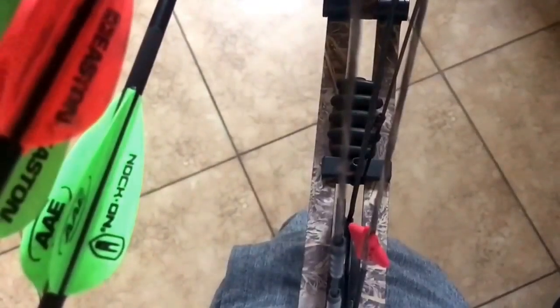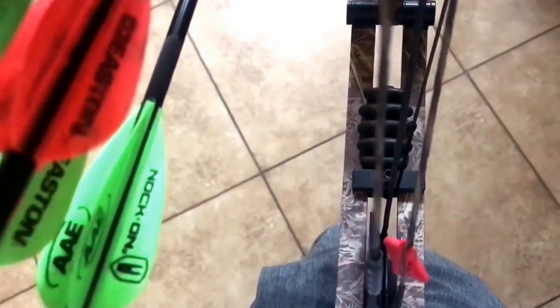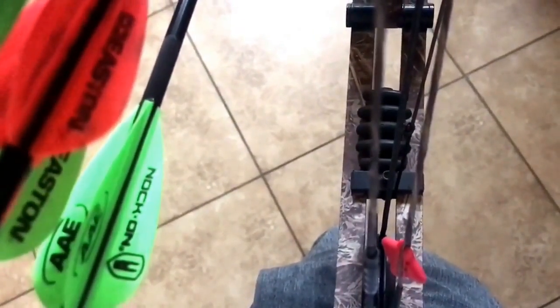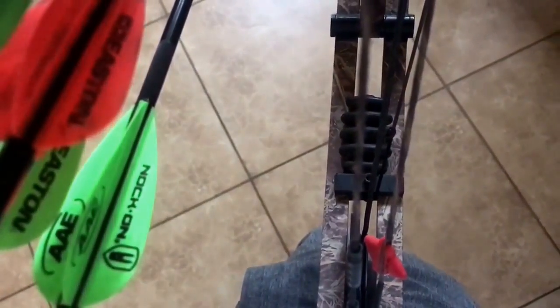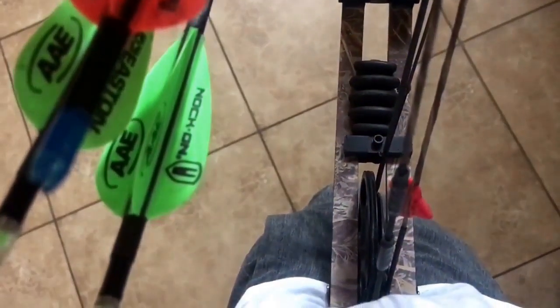I start my center shot by lining up the string in the cam track. I put my string right on both sides of the cam track, then run the string up in the same perspective — it should split the dead center of your wrist. Eyeballing it without the camera in the way, it does that. It's money, because obviously that cam is going to come back straight.